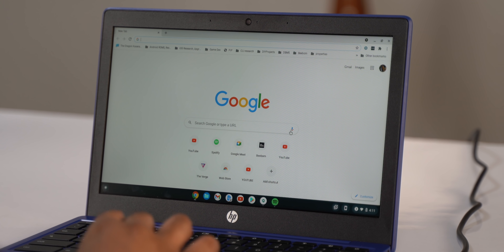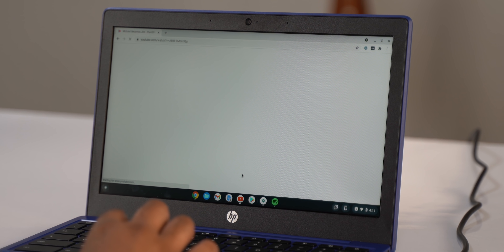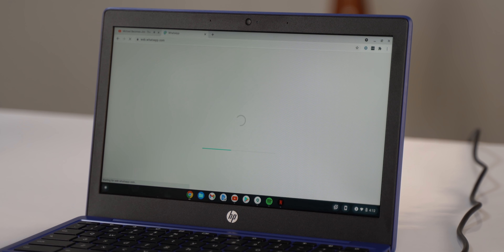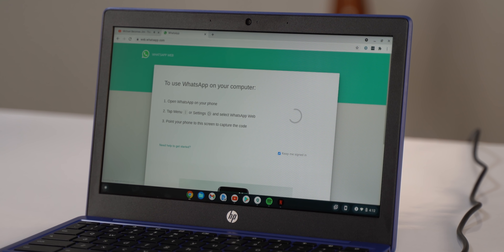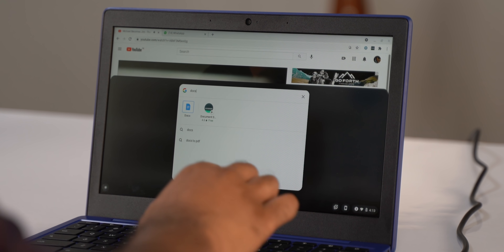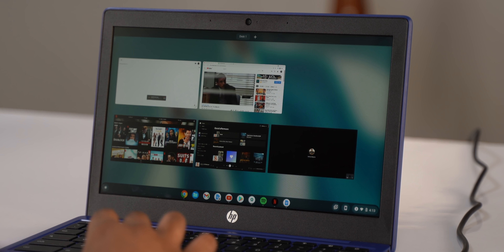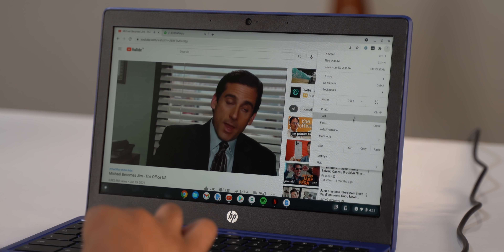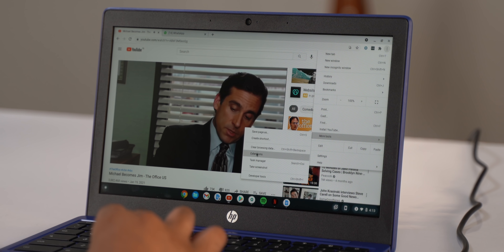Let's push it even further. I'm going to open a YouTube tab and play a video, and also launch the Netflix app. As students, you'll probably be using WhatsApp to chat with classmates and even for submitting documents, so let's open WhatsApp Web here as well, plus Google Docs for taking notes. As you can see, the HP Chromebook 11A can easily handle multitasking and will definitely be able to handle your workload for online classes.